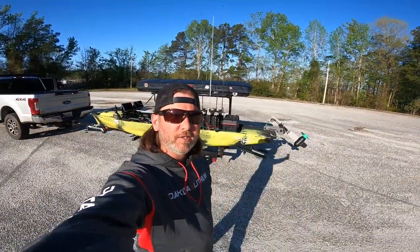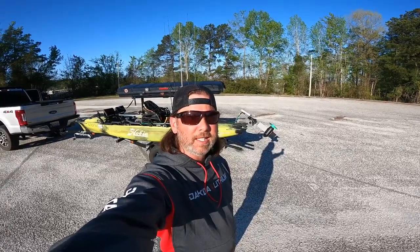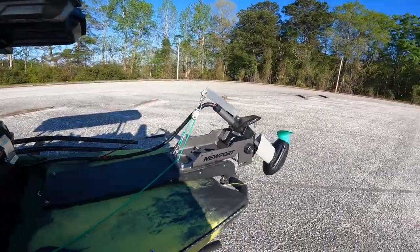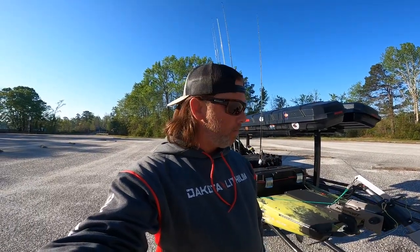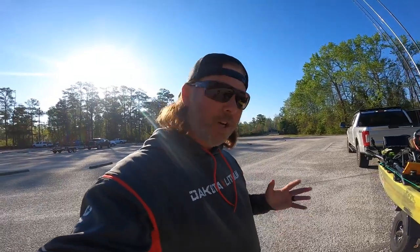Hey, what's up guys, welcome back to the channel. Today we're doing a little review and on-the-water demo of the NK300. I just got this delivered the other day — it's the newest motor by Newport Vessels, 1300 watts. I ran it a little bit yesterday on a different mount and it's pretty quick — it kind of surprised me right to start with.